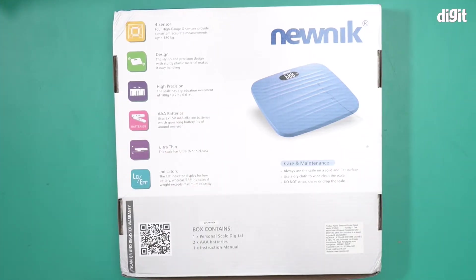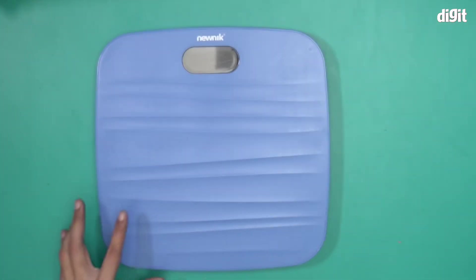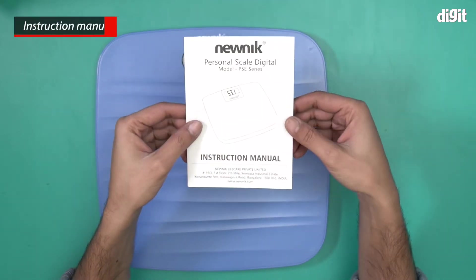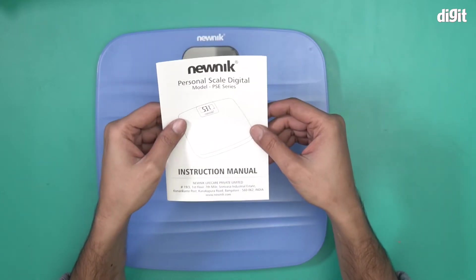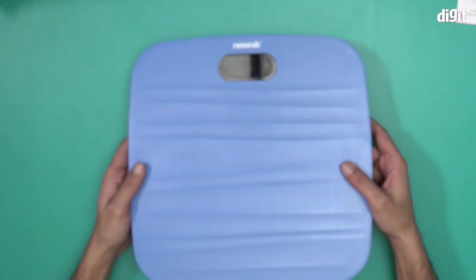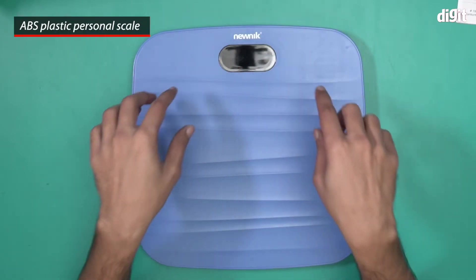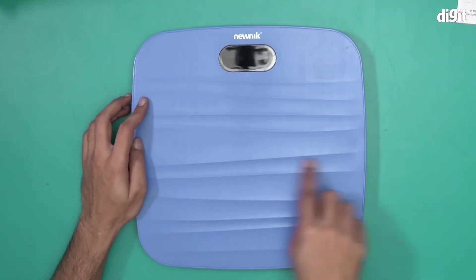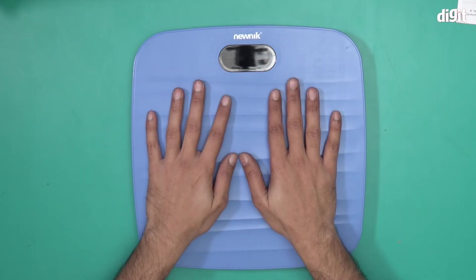I'll just open this box and show you what's inside. First up we have an instruction manual for the PSE series — everything you want to know, just read this. And this is the PSE 201 weighing machine. This is the LCD display monitor for this weighing scale. This is the blue variant, and it has striations on the surface to give you comfort and a solid grip when you stand on it.